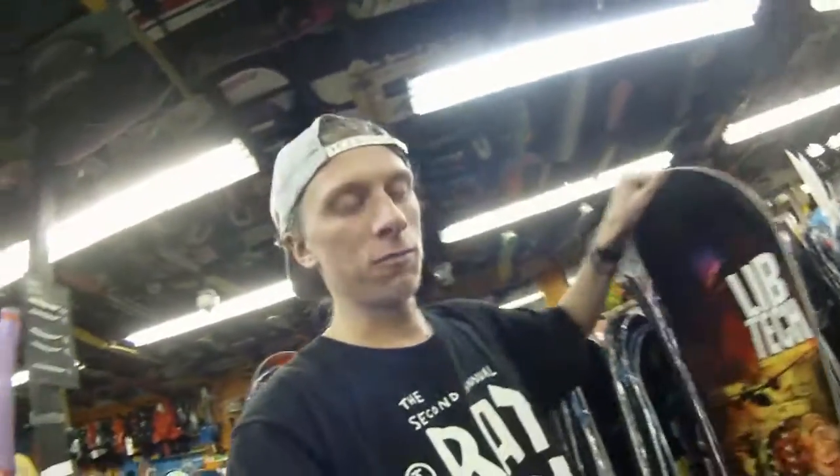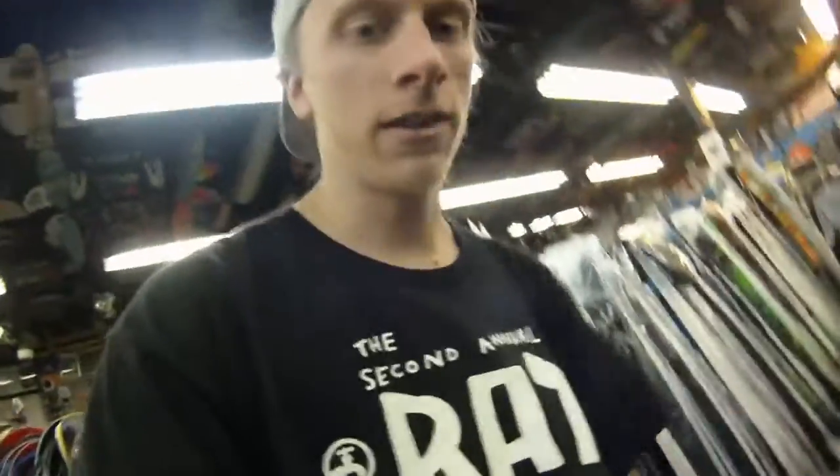Hey guys, it's Eli with another selfie today. We're going to be talking about the Lib Tech Box Scratcher — that's Jesse Burtner's board right there. Super fun, super playful board, really great in the park for riding rails and boxes.